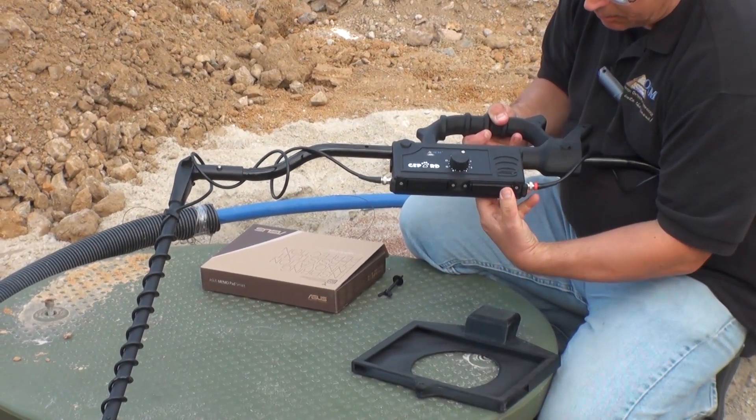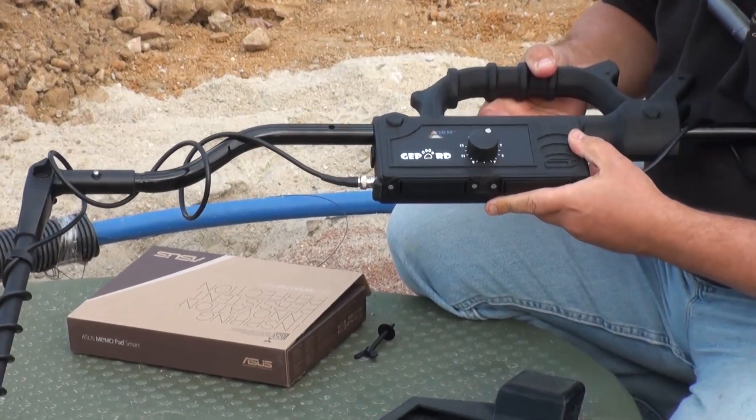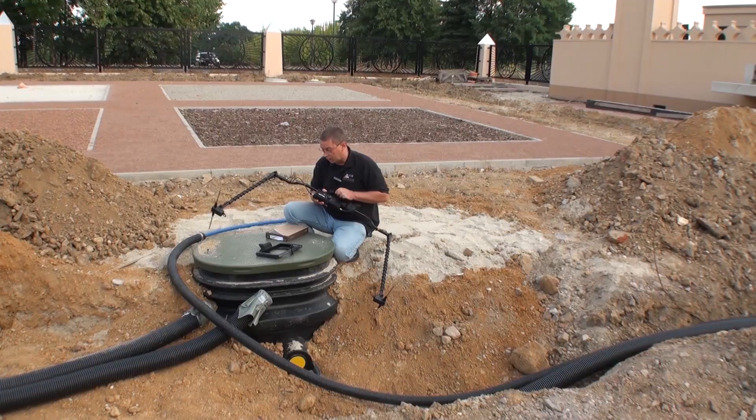If you half-click the batteries, it will not work. They must click in on both sides — left and right. Otherwise, you will not get a good connection, and even though it may turn on, it will go out and you will lose your connection.